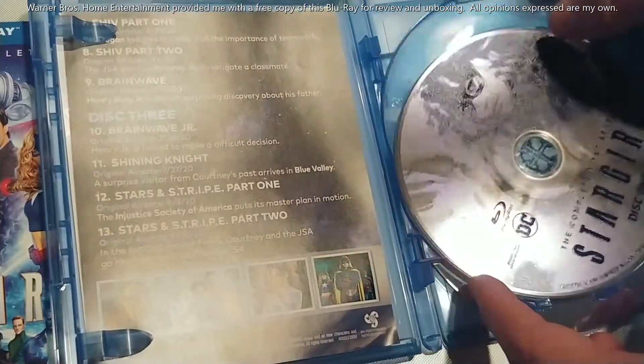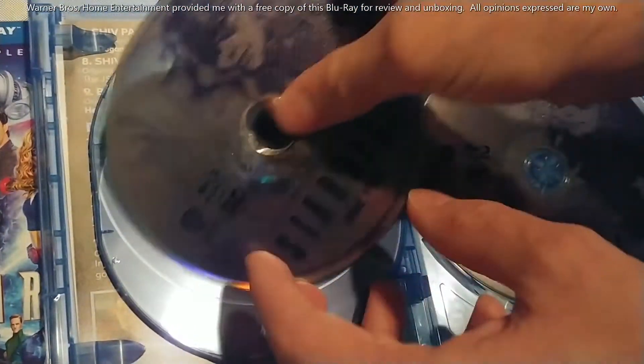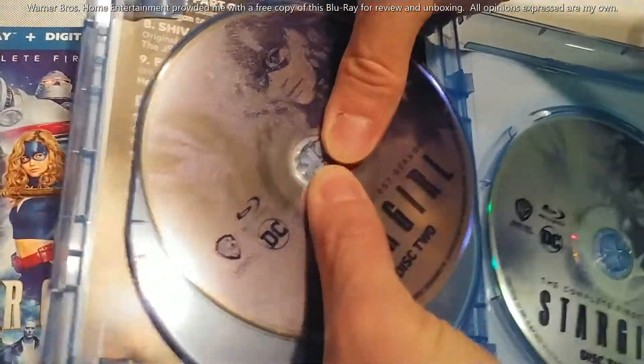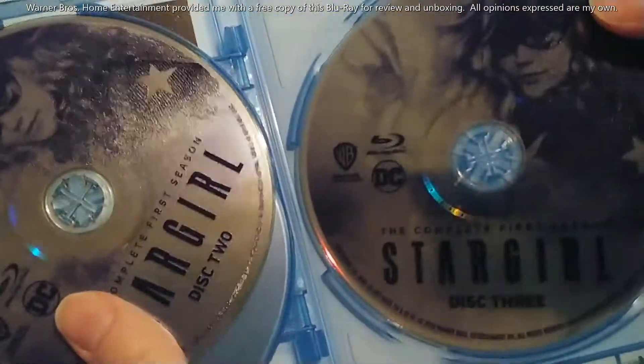You get Stargirl herself on the discs. Some of these might have popped out of the case during shipping, so just keep that in mind and be very careful opening up your copy once you get yours.